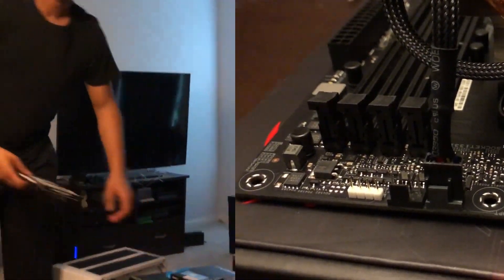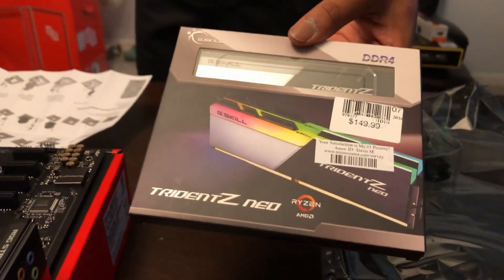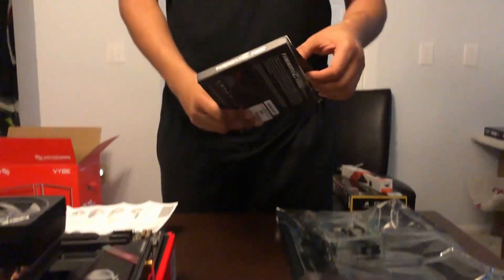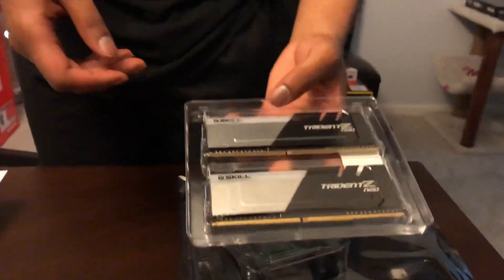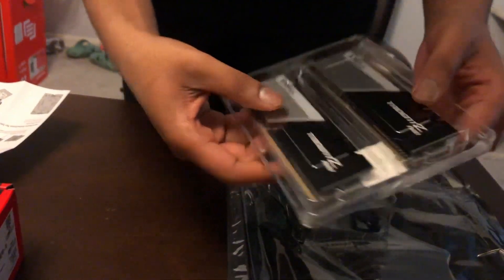Now for the RAM, I went with the Trident Z. It is two 8-gigabyte sticks of DDR4 for a total of 16 gigabytes at 3400 megahertz — America's center said this can go up to 4400, but me and him both know no one really needs that. 3600 is literally the sweet spot. You will get max performance with little to no lag. And since they kind of messed up their pricing, your boy got it for much cheaper — and they're really nice RAM.